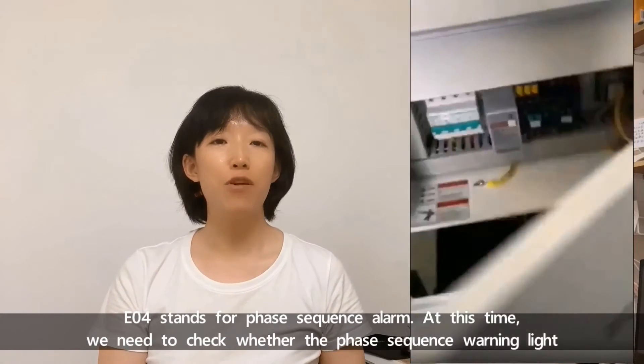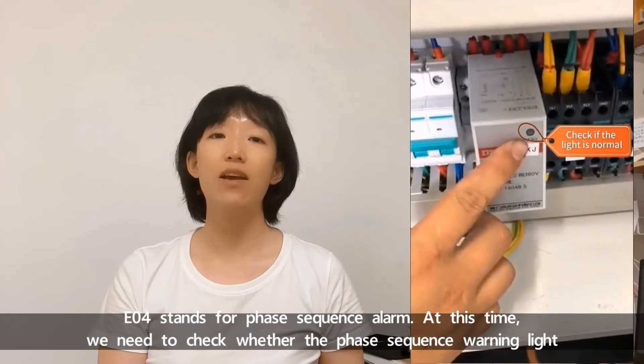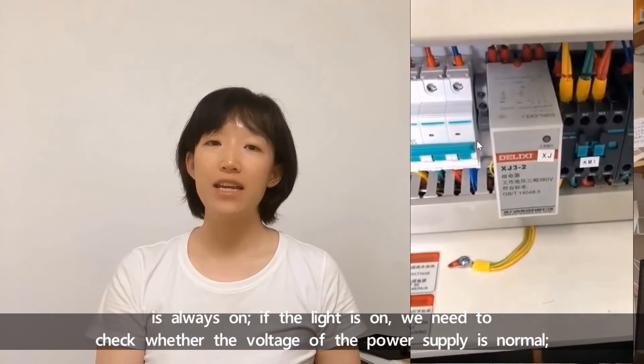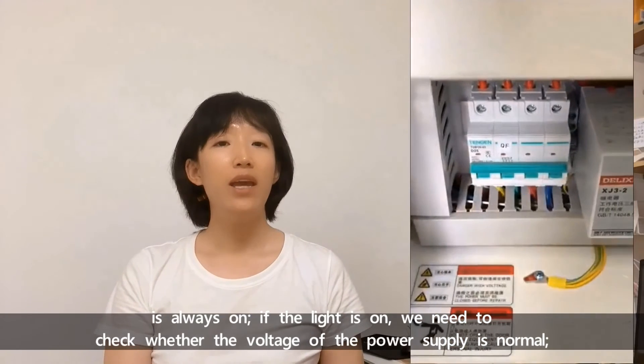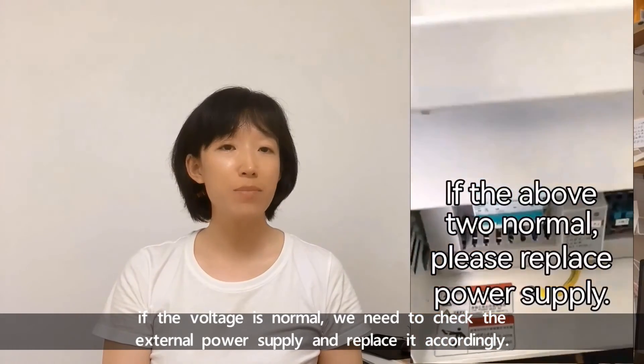E04 stands for phase sequence alarm. At this time, we need to check whether the phase sequence warning light is always on. If the light is on, we need to check whether the voltage of the power supply is normal. If the voltage is normal, we need to check the external power supply and replace it accordingly.